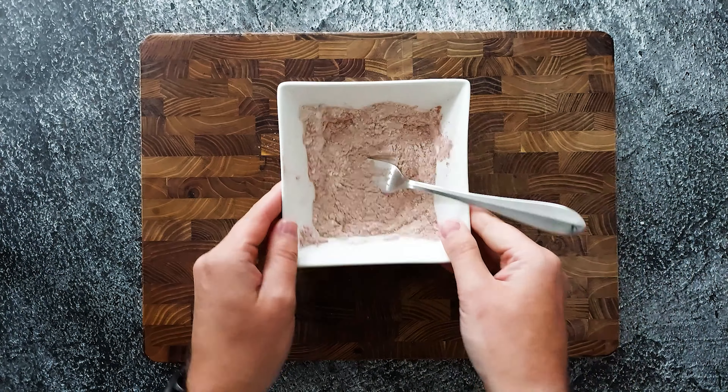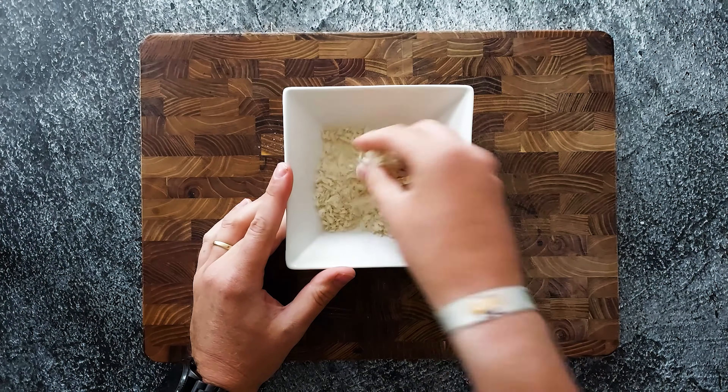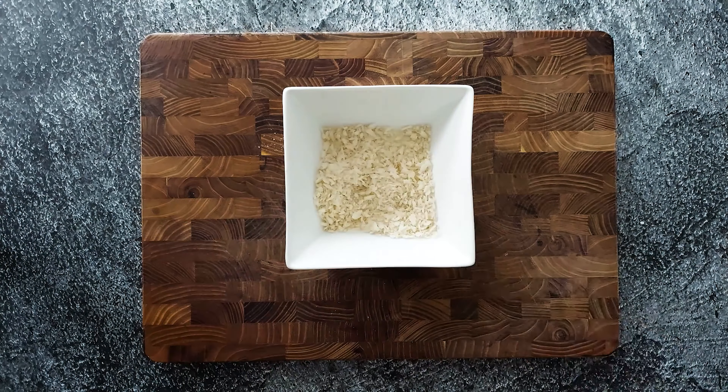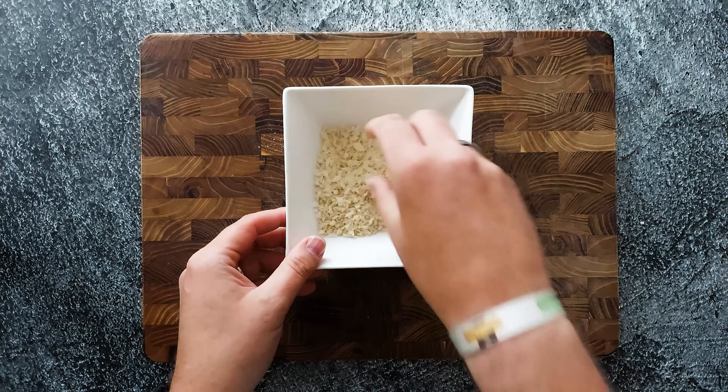We're also gonna use some panko but I'm gonna add some garlic powder to it. That will just give it some extra flavor. You can mix this by hand.